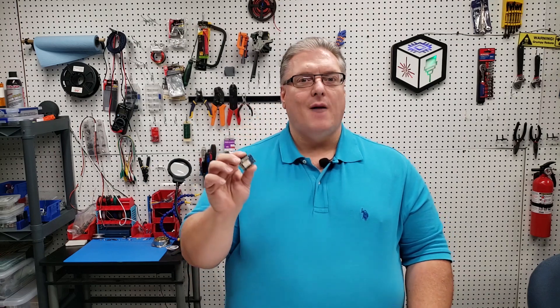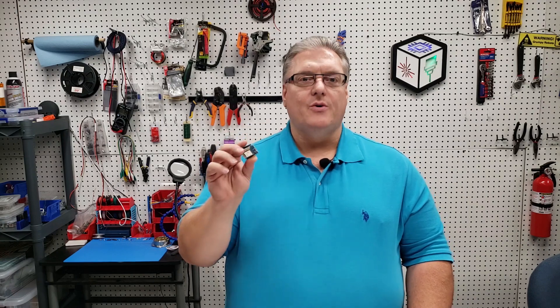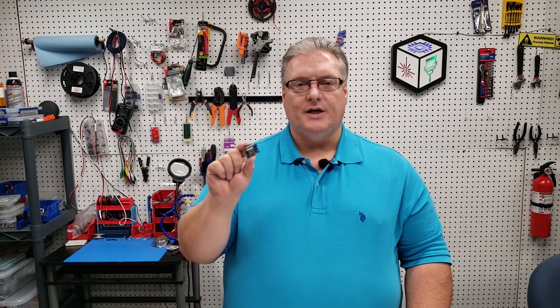You might ask yourself why you need additional inputs to your 3D printer. A few examples would be buttons to automatically home — a hardware button where you're not navigating through menus — or a preheat button. The nice thing is it's completely programmable, and we're going to be talking serially through the RX and TX pins on this board to the SKR board, which also has serial pins for RX and TX.